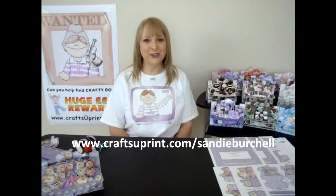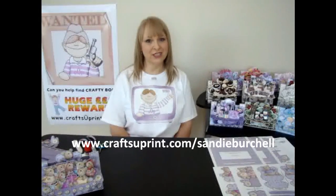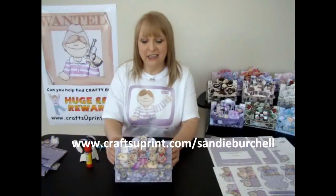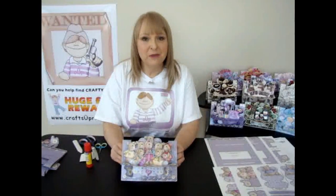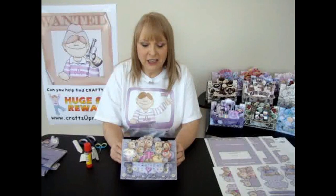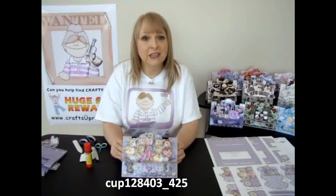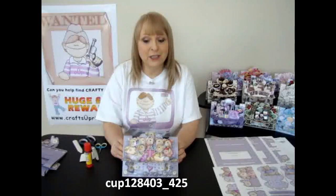Hello, my name is Sandy Birchall and I'm a designer at Craftsheeprint.com. I'd like to demonstrate for you today how to make one of my 3D cards. This one's called Girl Teddies and the code number is CUP128403_425.